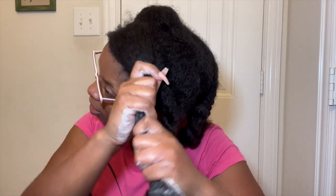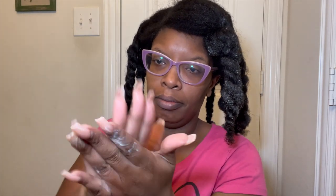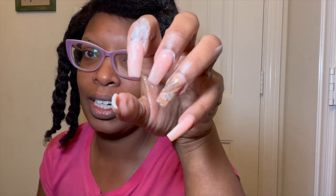I'm going to squeeze the lotion in. Look at my nails, y'all — my sister did my nails. That feels cute!